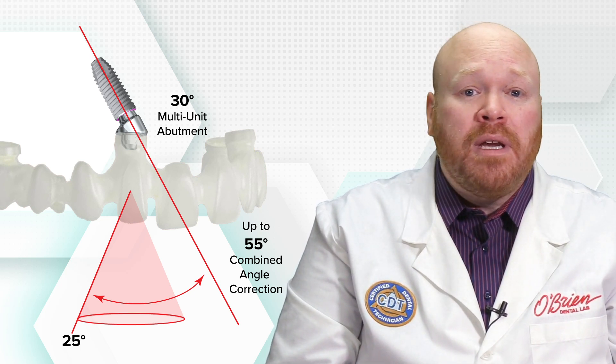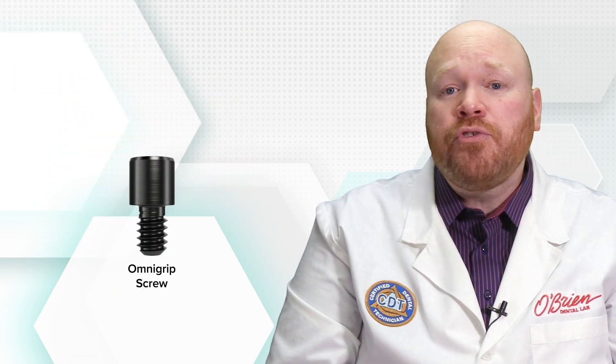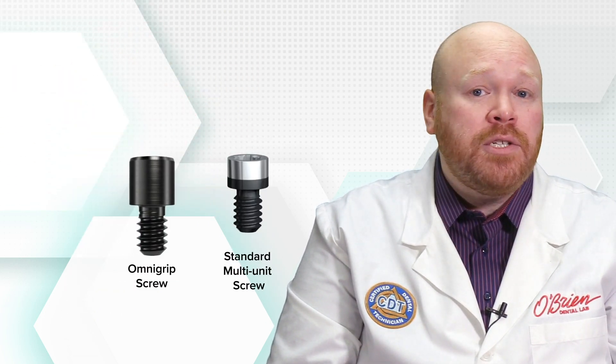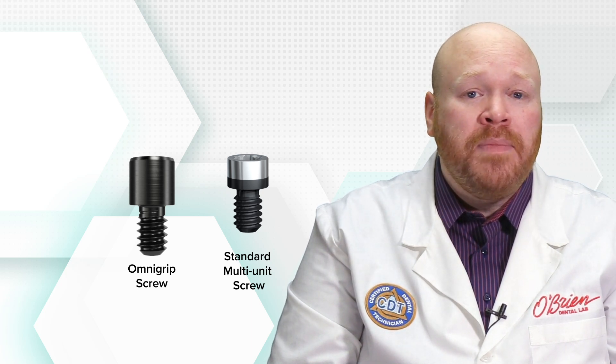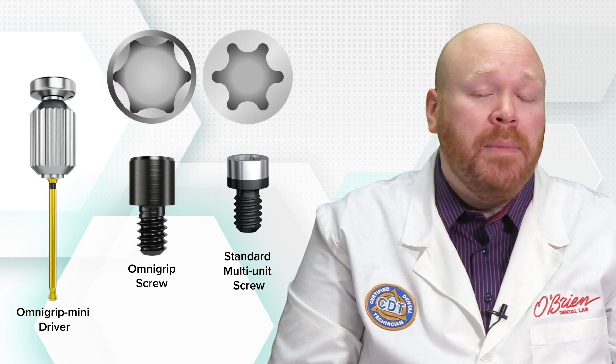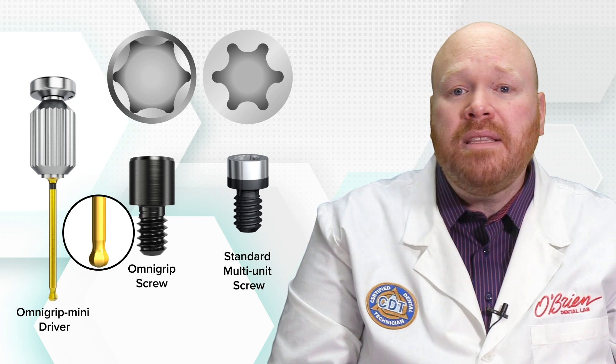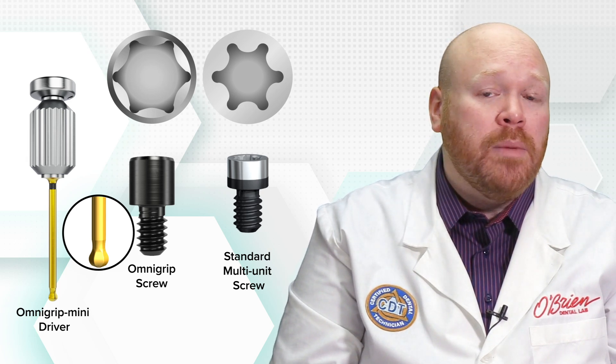With the addition of multi-unit compatibility comes a new OmniGrip screw as well. This screw is similar to the tiny prosthetic screw that is normally used on multi-unit restorations. The key difference being the screw head, which has been modified to accept the new OmniGrip Mini Driver. And this new driver was necessary to accommodate the smaller head size of the multi-unit prosthetic screws.